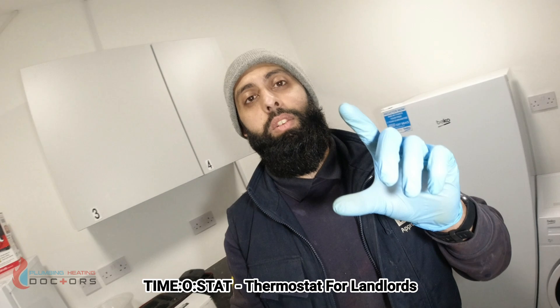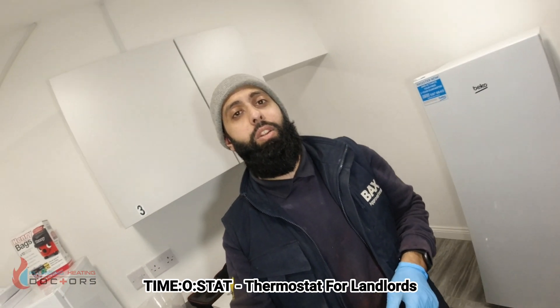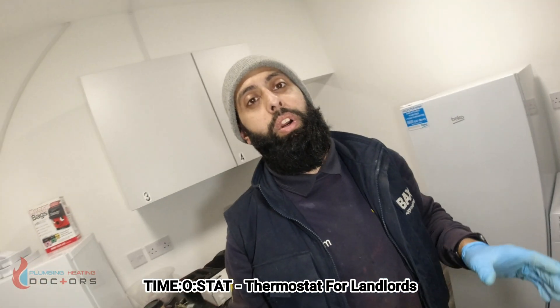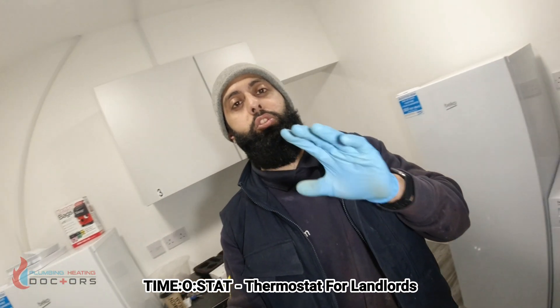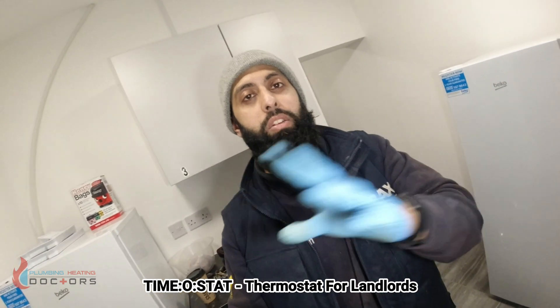This thermostat will stop your tenants leaving the heating on all day. If you're going into your property and the tenants have got the heating on all day every day — you come in summertime, it's blazing hot outside, but the tenants have got the heating on and they don't care. They just leave the windows wide open, which makes no sense. So this is for landlords who want to control the heating. Stay tuned — I'm going to give you a product review, show you how to install it, and everything you need to know.